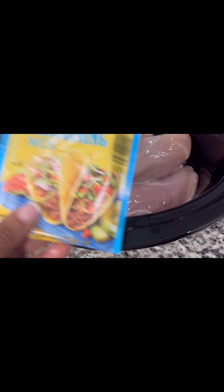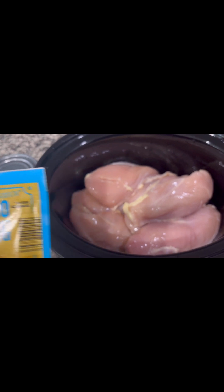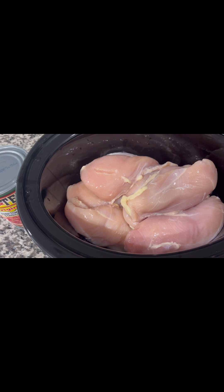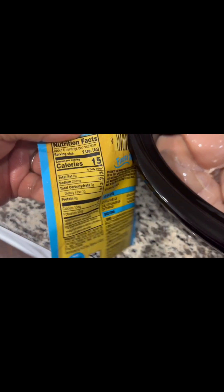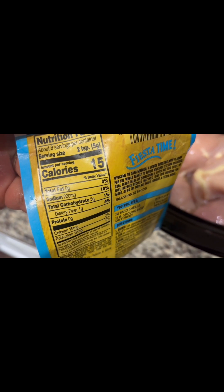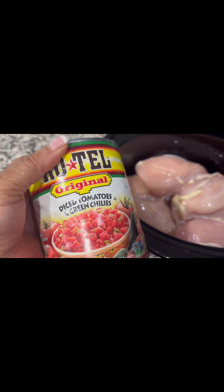I'm going to open up and pour this taco seasoning mix. This is the 25% less sodium version, so it has a little less sodium — but you can use your own seasonings at home like cumin, cayenne pepper, or regular chicken seasoning. The sodium on this is 220 milligrams per serving, and this is six servings per container. I may not use the whole packet.